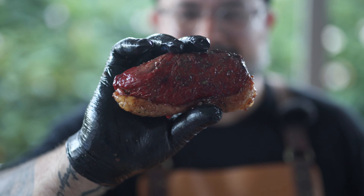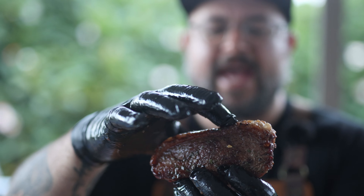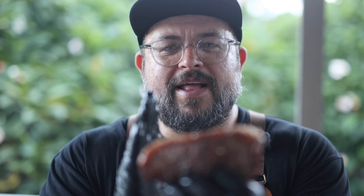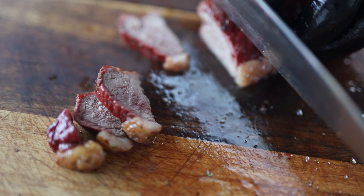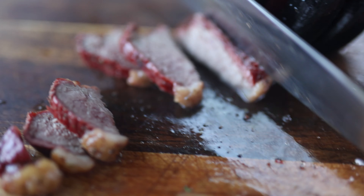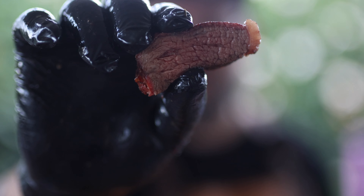So there you have it — picanha. Just have a look at the color, it's crazy — it's got a beautiful color and that fat cap is nice and tender. That little bit of fat cap is what's going to make it delicious. We're going to cut again across the grain, and that's picanha — let's give it a go.